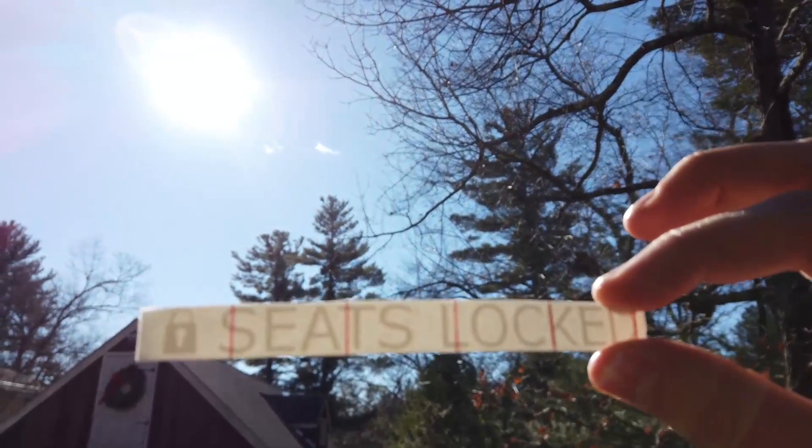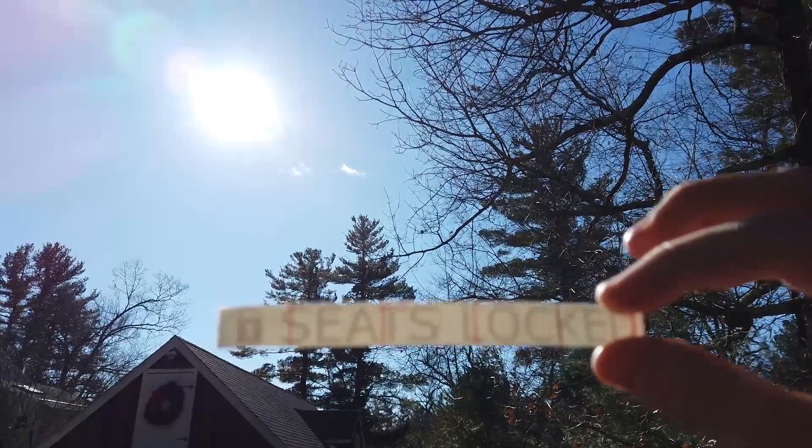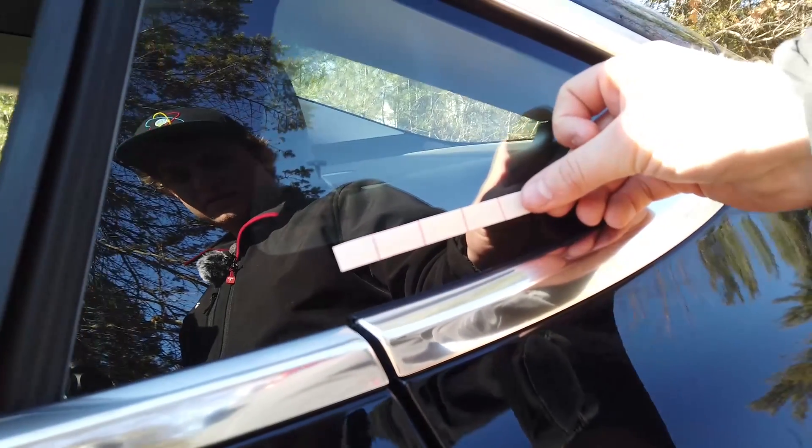With the product also comes a sticker. It has a little lock symbol and it says 'seats locked.' It's meant to go with a black border around the triangle window, but people can put it wherever they want.